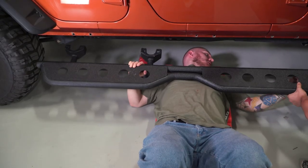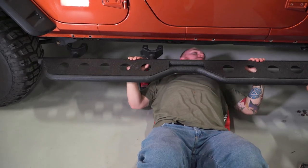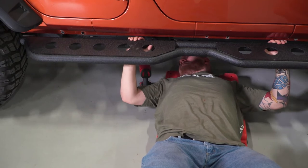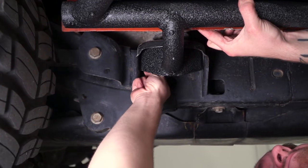Once you have those bolts removed and out of the way, you can hold the step up into place. It'll help to have an extra set of hands here, or at least a tall jack stand to put one end on while you get those bolts started.